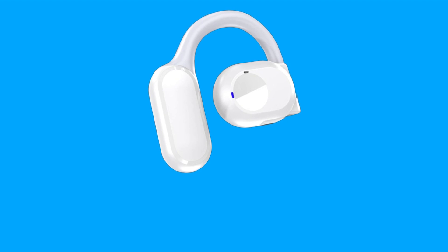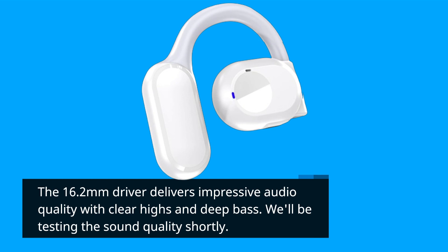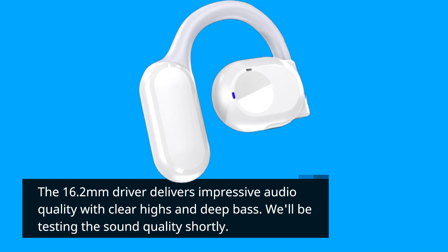The 16.2mm driver delivers impressive audio quality with clear highs and deep bass. We'll be testing the sound quality shortly.